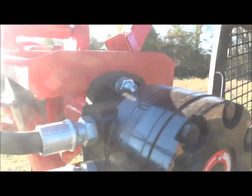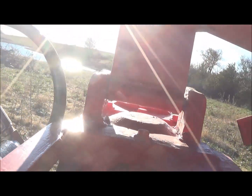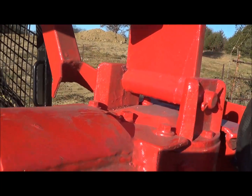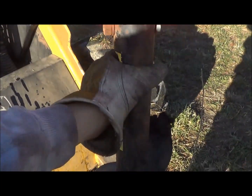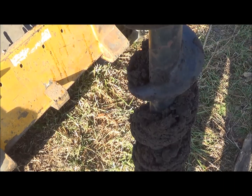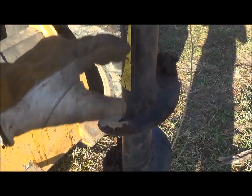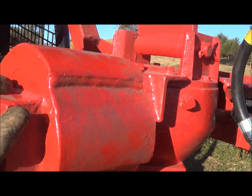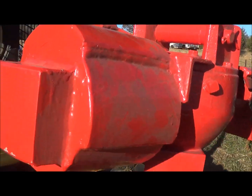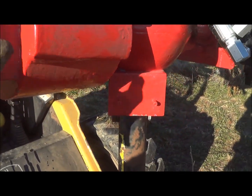I basically used all the mechanics off of the original PTO-powered auger — the gearbox and the bits. I got three bits: I think that's a six-inch, a nine, and a 12-inch. We're just messing around with the smallest one right now, but it digs a real nice clean hole — I buried this all the way up and had no problems. I used a skid steer adapter plate. I'll give you guys a test run and show how it works — it works pretty slick.